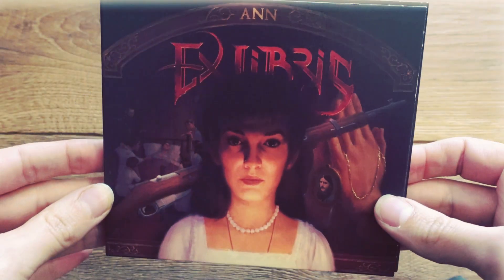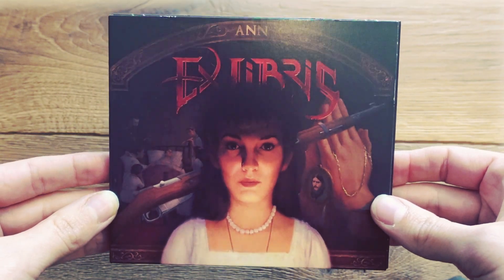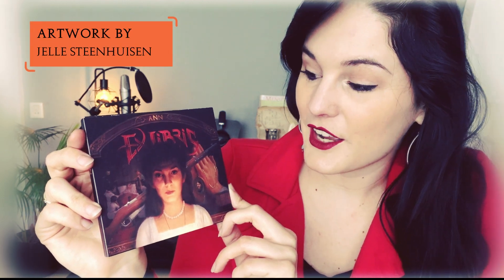On the cover we see Anastasia. She's a little bit mixed with my face, but not too much — just a little bit — because I will be the one portraying her. That's why we made a little blend. The artwork is just gorgeous. It is made by Jelle Steenhuysen, a Dutch 2D designer and graphic painter.